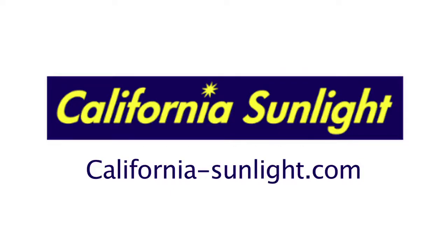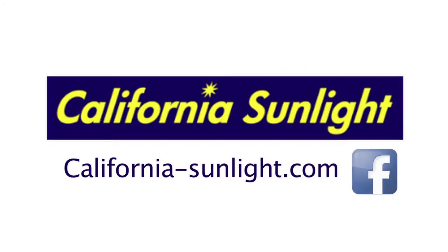Please contact California Sunlight Corporation if you have any questions. And please like us on Facebook and share your solar cooking experiences.